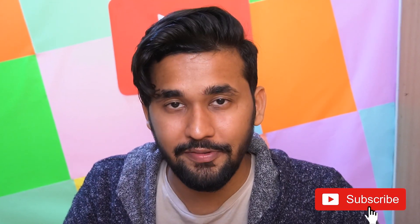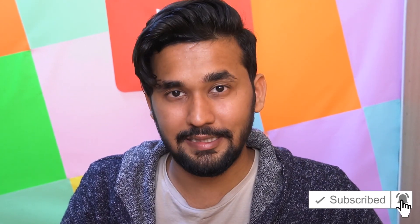Stay tuned to the next video. Hit the subscribe and notification buttons so you don't miss it. If you liked this video, give it a thumbs up, share it with your friends, and don't forget to subscribe — it's free! We will see you guys in the next one. Bye bye.